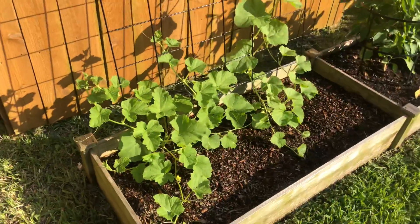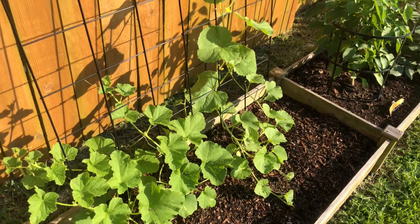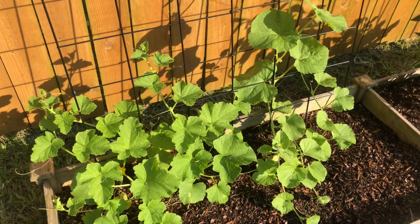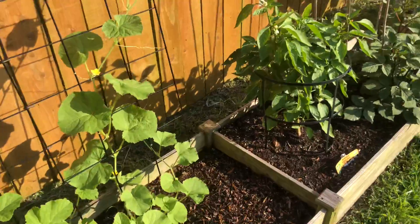I have melons again over here — Zakatam and Madura melons. They're little softball-size sweet melons. So that's doing good, growing up the trellis. Got some male flowers on it.